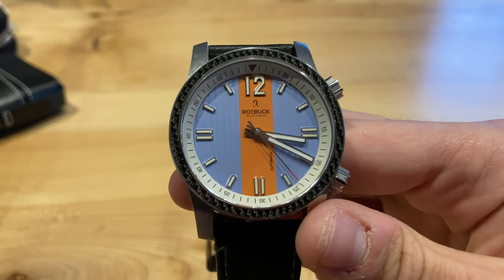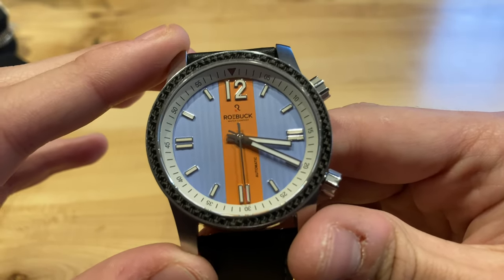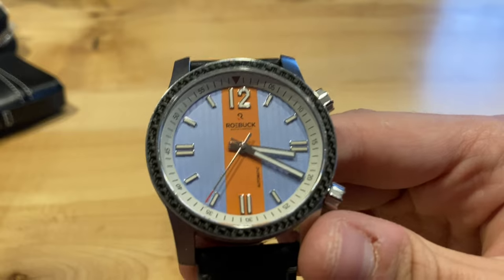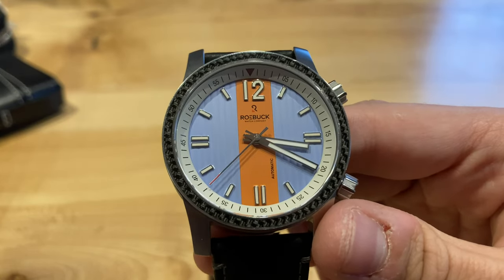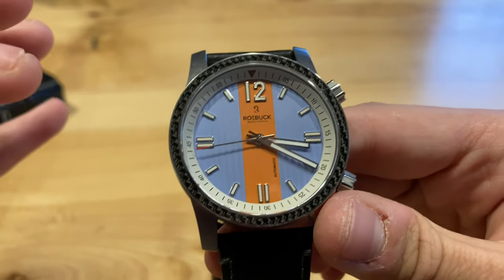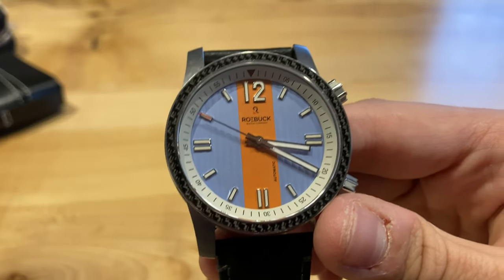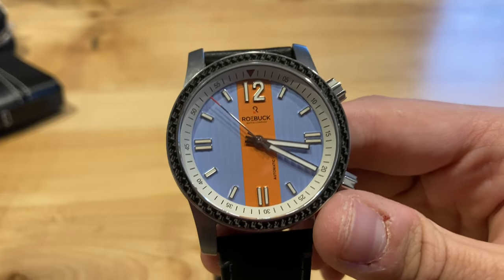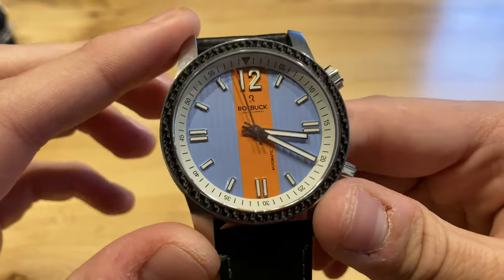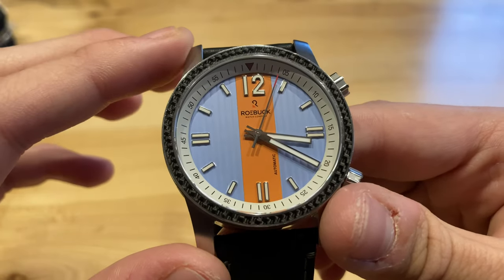Now talking about the design — it's a pretty polarizing watch. The dial is obviously the biggest thing that stands out, with that orange stripe down the middle and light blue colors on the sides. This color scheme is not the only one this watch comes in. It does come in a really classy black and white, a green and gray, and I believe also a silver and black. This one happens to be the craziest of them all, but I actually kind of like it. It makes this watch really fun. I'm not sure if this is a great daily watch color scheme, but definitely a really fun one.